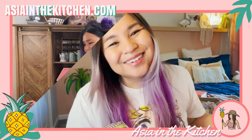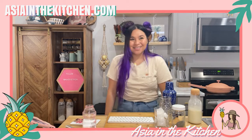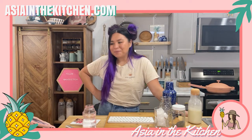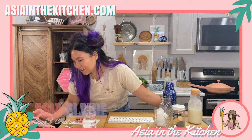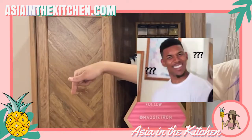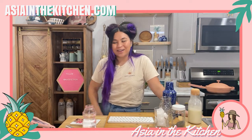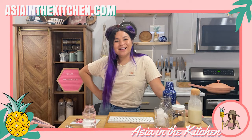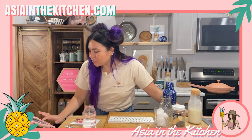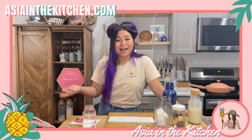I was like challenge accepted and the result was so amazing, I just can't wait to show you. So let's watch! Hello, welcome in — how's it going guys? If you're here for the first time ever, my name is Asia, welcome to Asia in the Kitchen. You can go to asianinthekitchen.com and it'll take you to a link to all the socials we're on, like TikTok.